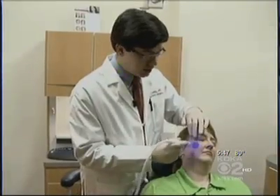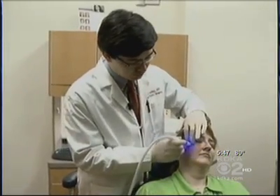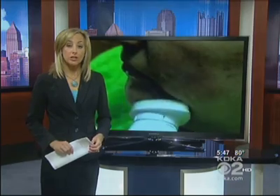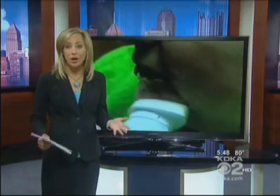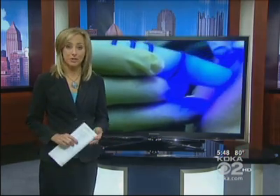By using the home kit, some patients can successfully space out their professional visits and come in every two or three months. Dr. Leong says if you do use any home skin care kit, be sure to stay within the directions. Some people can irritate their skin by overusing them, perhaps in an attempt to get better results.